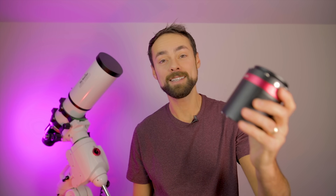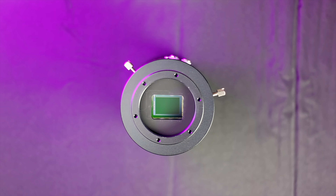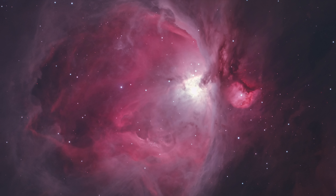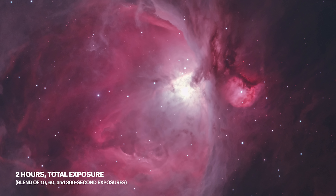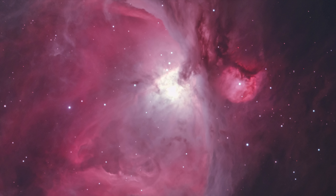Hi everyone, this is Trevor Jones from astrobackyard.com. This is the dedicated astronomy camera I used most in 2020, and the images I took with it knocked my socks off. Here is an image I took of the Orion Nebula using the QHY 268C from my light polluted backyard. Pretty sweet, right? Well, for almost $2,000 US, it better perform really well and fold your laundry.